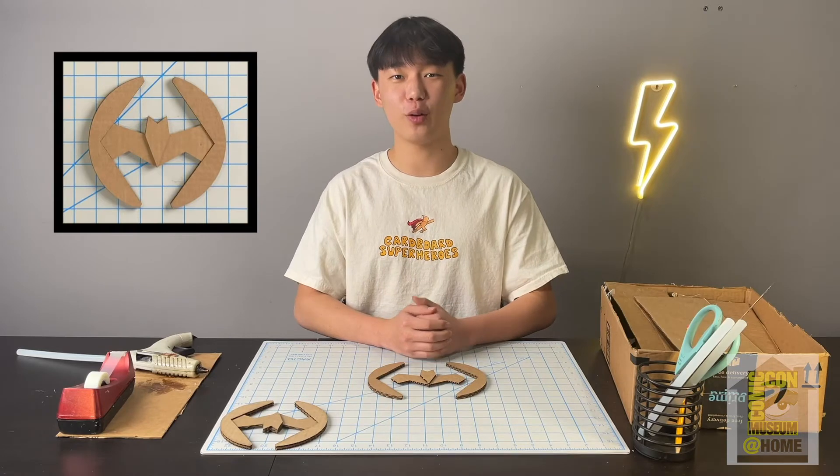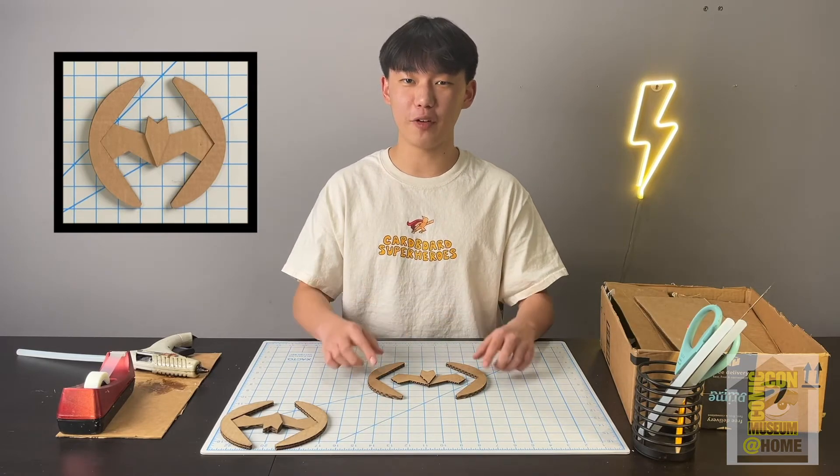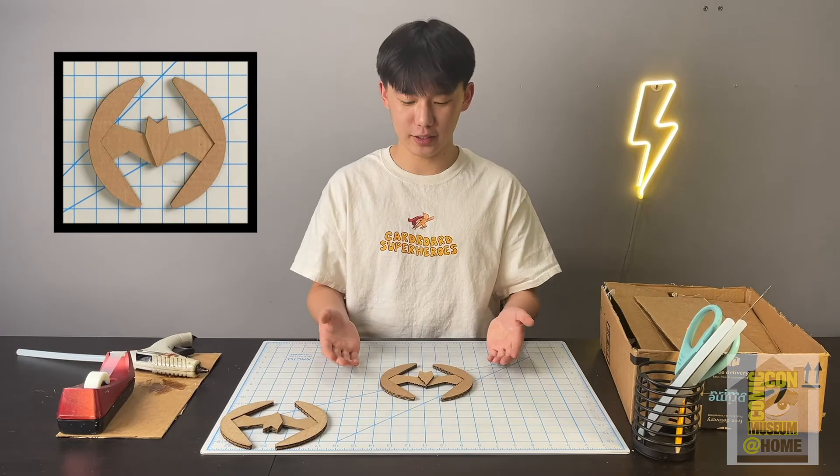Now we're on to our last step and we'll be gluing our two wings right onto the body of our Batman Frisbee. Once you attach them it should be symmetrical.